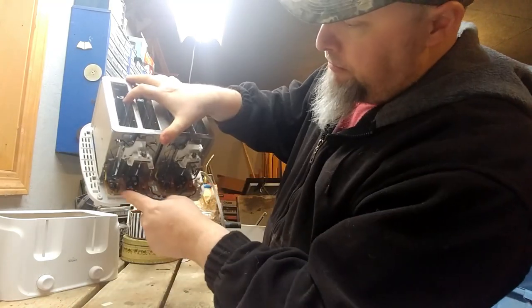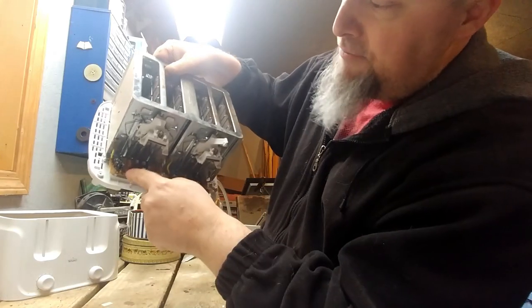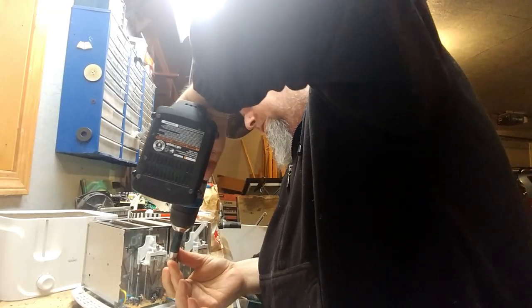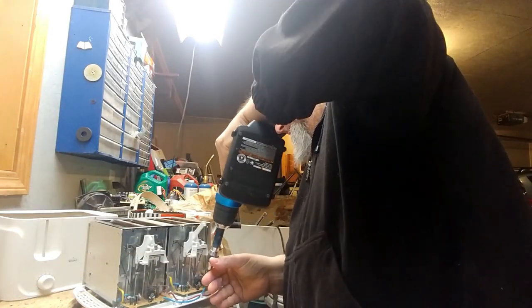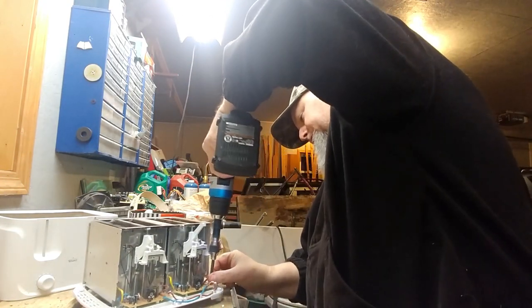And we've got these two little boards with little switches that have some copper contacts. I'm going to go ahead and take those boards off. We've got some wires as well. Lots and lots of screws.